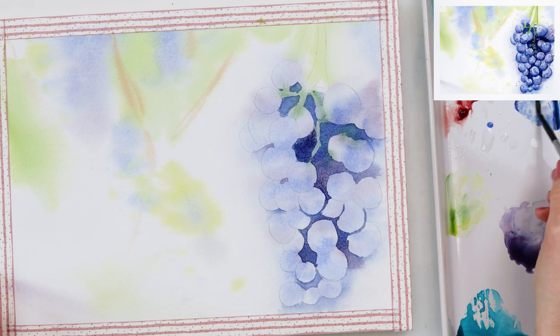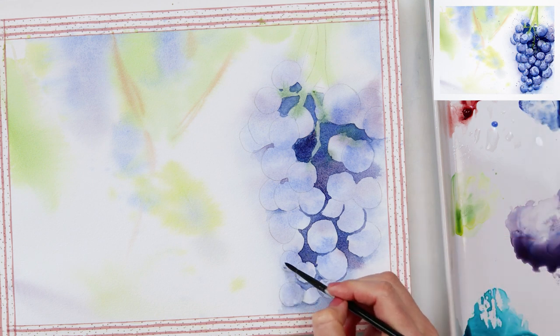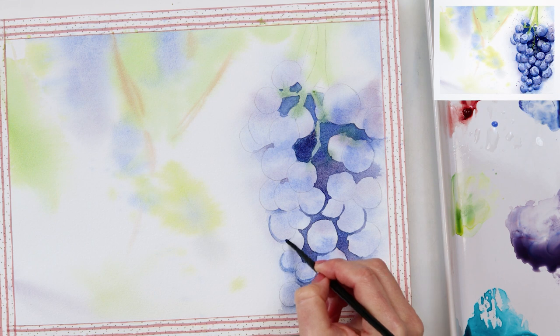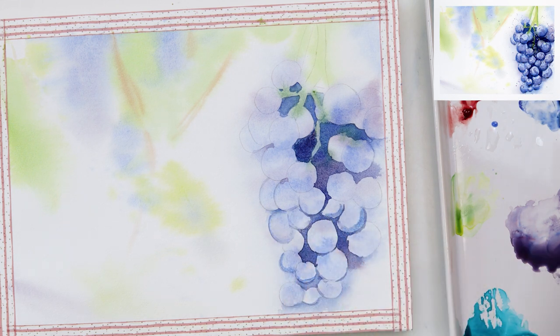I'm also going a little bit around my grapes to make the shapes and to make the distinction between one grape and another, because I do want them to be separated somehow. That is the reason why I'm painting darker those parts that are also in shadow, on the bottom of the grapes.